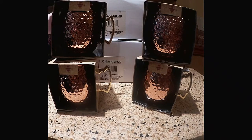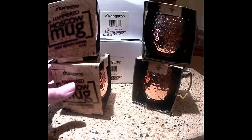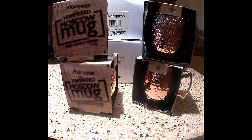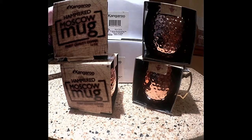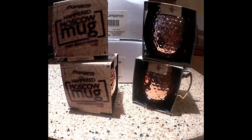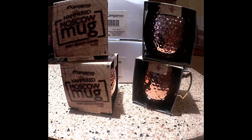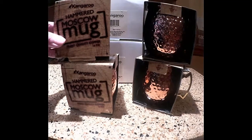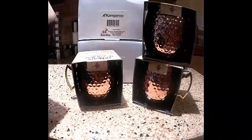Hi guys, I'm here with the Kangaroo manufacturer of Mr. Kitchen. These are the Hammered Moscow Mule Mug by Kangaroo. They came in a set of four, but you can get them in sets of one, two, and four. You can get them right on Amazon — they are by Kangaroo and they are the Hammered Moscow Mule Mug.